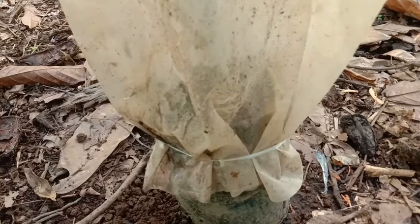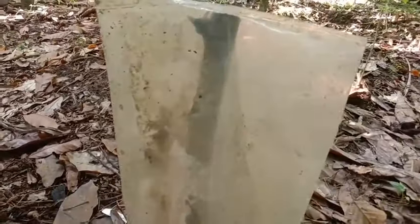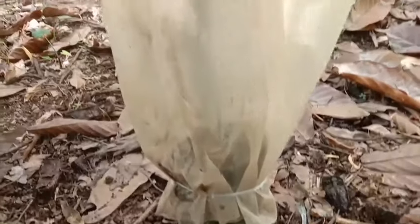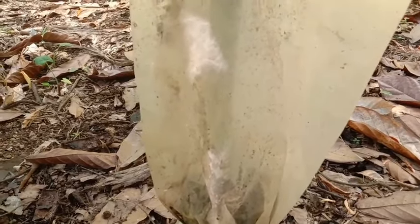Alhamdulillah sudah selesai teman-teman, ini jadinya seperti ini. Ini kita taruh di tempat yang teduh, jangan terkena sinar matahari langsung. Kalaupun terkena sinar matahari langsung, untuk di pagi hari tidak apa-apa, karena itu juga akan menjadi vitamin. Segitu saja video hari ini, semoga bermanfaat. Terima kasih buat kalian yang selalu mendukung channel ini. Assalamualaikum warahmatullahi wabarakatuh.